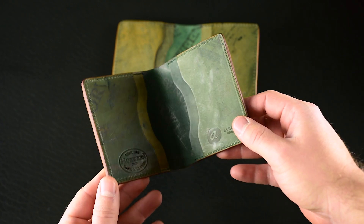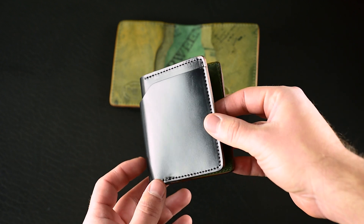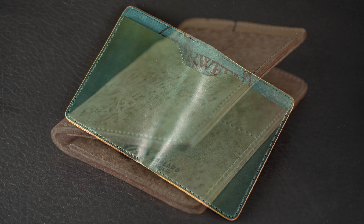Hi everyone, it's Phil here from Ashland Leather. I hope you had a really great Thanksgiving and enjoyed some time off with your family. Now we're back to some crazy leather, and today I have some special deals for Cyber Monday to finish off our holiday sales.